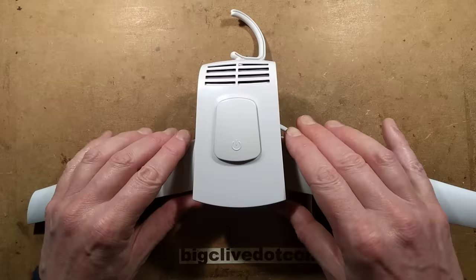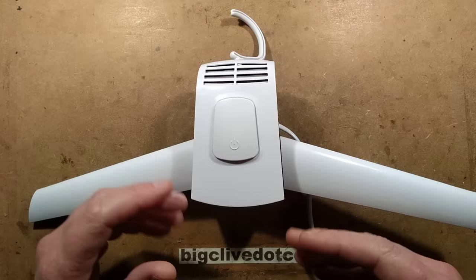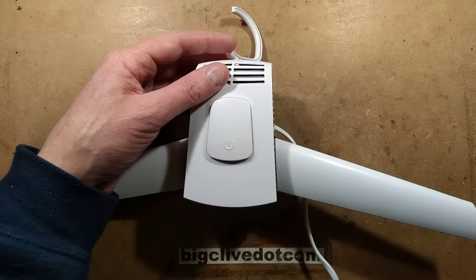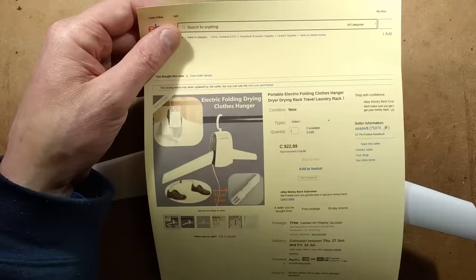I don't normally buy from AliExpress because it sometimes gets a bit tricky shipping to the Isle of Man. Sometimes they let you place an order and then when you go to pay it doesn't give you an option for the Isle of Man, which puts me off using AliExpress. So instead I went on eBay and typed the same keywords in.